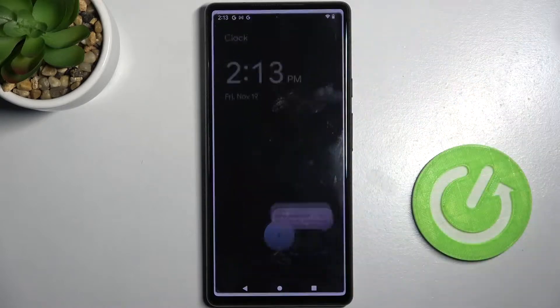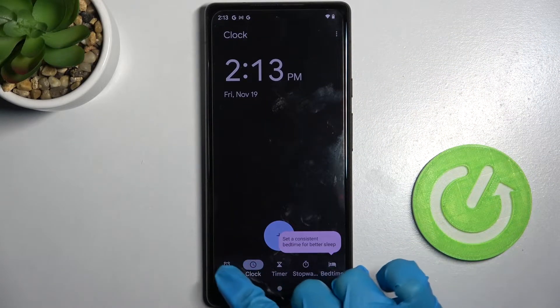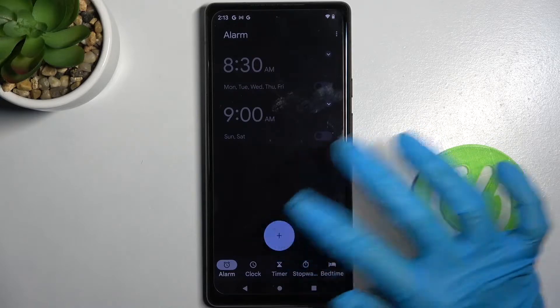First of all, access the clock app by tapping on it. Then select alarm at the bottom left corner if it's not already on, and tap on the blue plus icon.